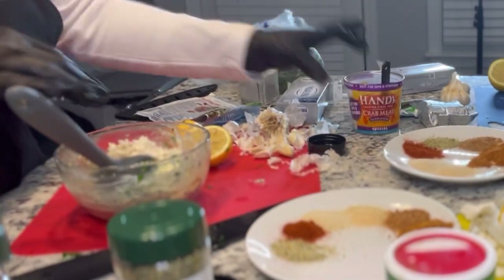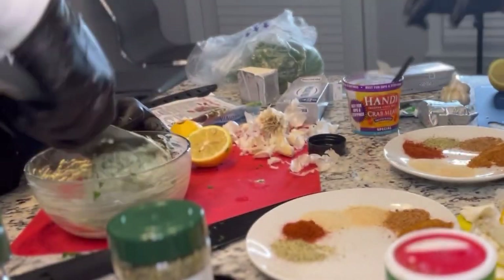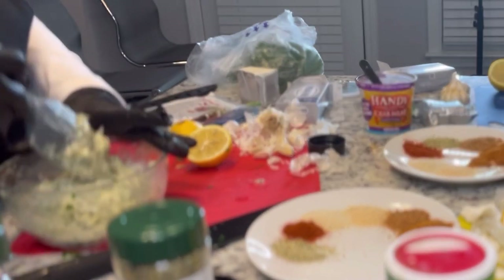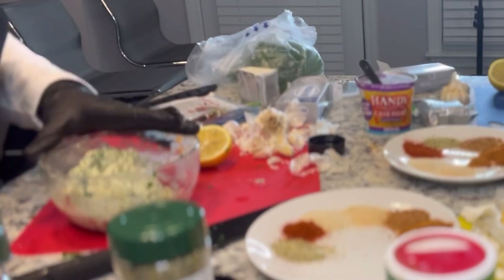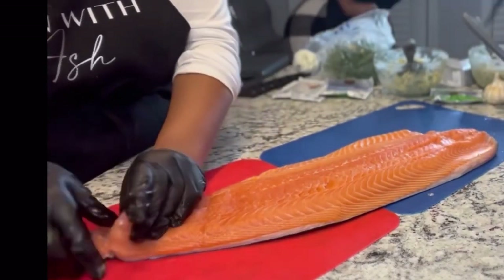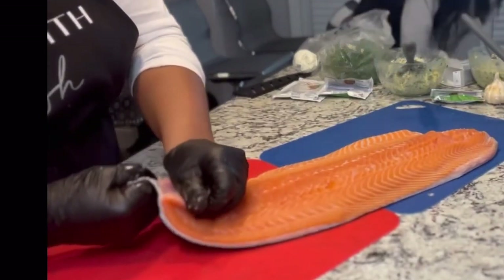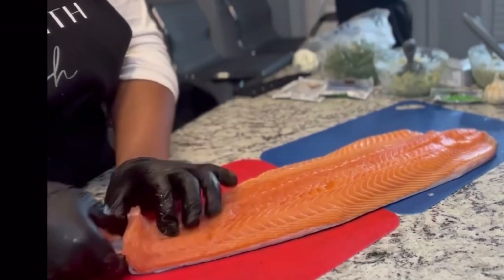Y'all see me adding in that extra tablespoon — I only had three before and I added one more. Just go ahead and pour the whole thing inside your bowl; it doesn't hurt. Once you mix everything together, we are going to get into this salmon. Here you see me getting ready to de-skin the salmon. I'm sure y'all have seen this plenty of times on TikTok, YouTube, or Instagram. Hopefully if you don't know how to do it yet, you'll know how after this.